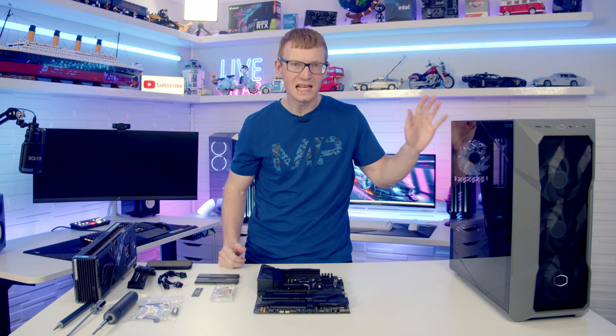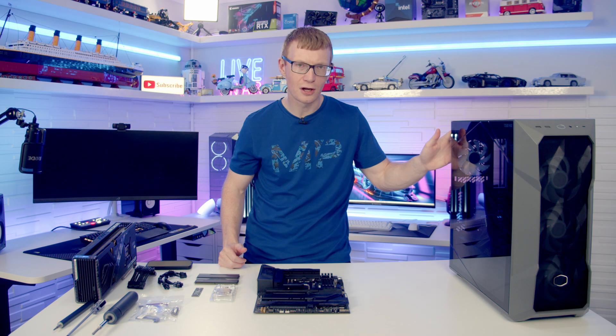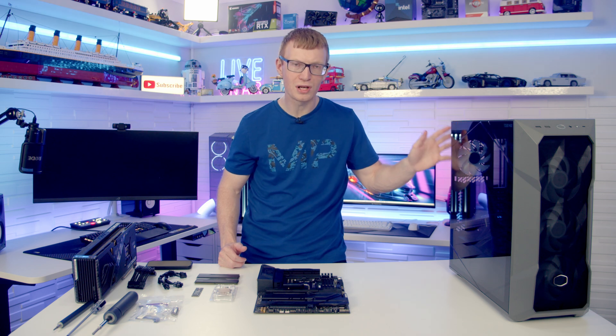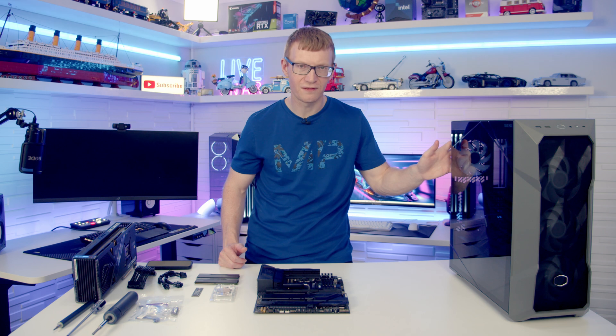I am going to be giving myself the easiest time possible by using Cooler Master's new TD500 Max. This comes with the AIO installed, the power supply installed, and a lot of the cables pre-routed and managed. So this could give me the best chance possible to get a fast time.